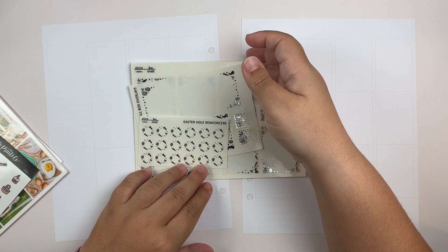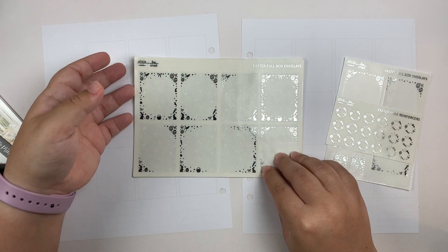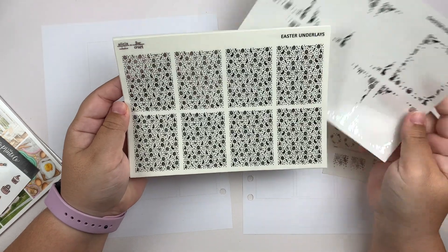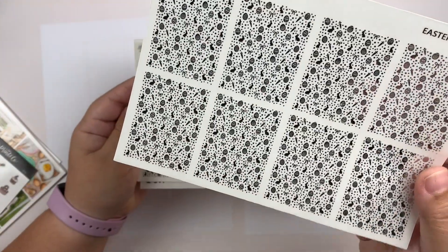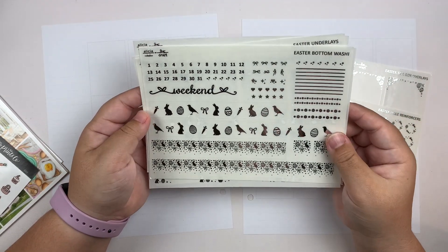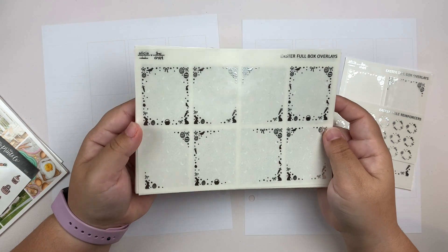I picked up some stuff from Alicia Craft in her Easter collection. I got the hole protectors and the tall box overlays, and I also got the full foil bundle. We have an eight full box sheet, we have the underlays which look like this — I think they're so cute, love that design. And then we have the headers, a couple quotes, and the bottom washi sheet. Without further ado I'm going to go ahead and start putting down the base of the spread and I'll be right back.